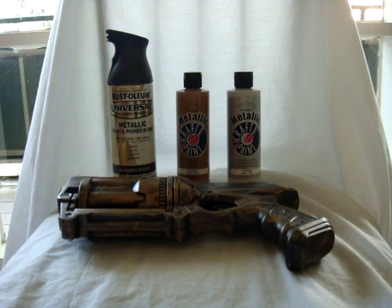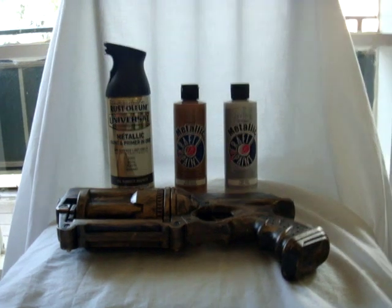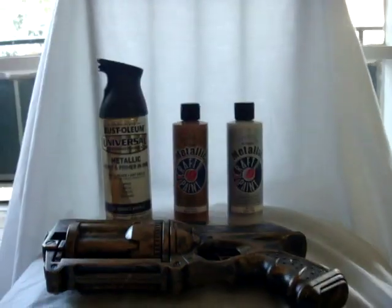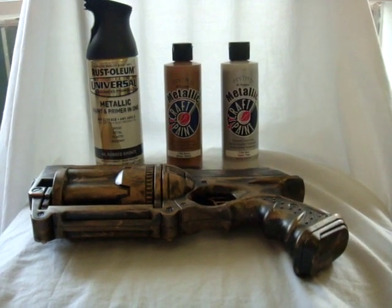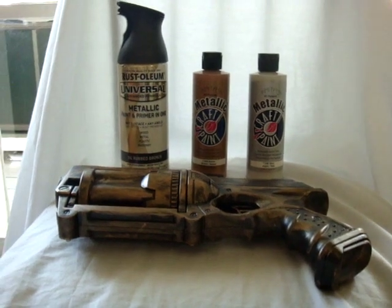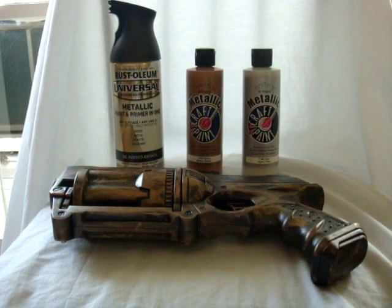After I separated it into the parts that I showcased in my last portion of this video series, I went ahead and laid everything down on pieces of cardboard. I had a lot of boxes from unpacking. I just laid everything down on a balcony and made sure to get an even coat all around on everything.